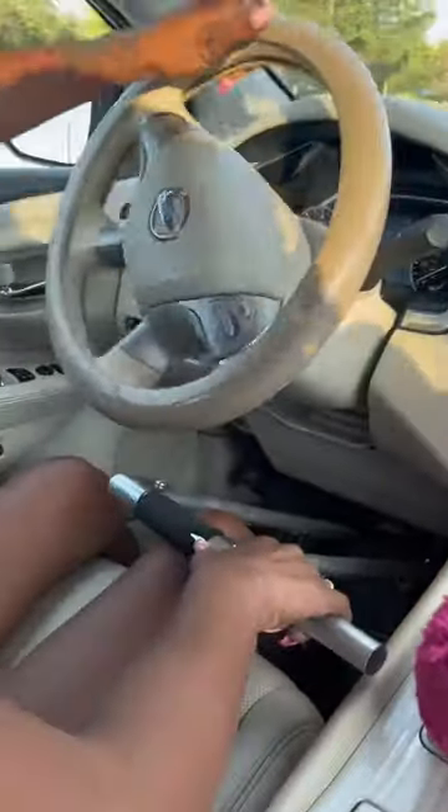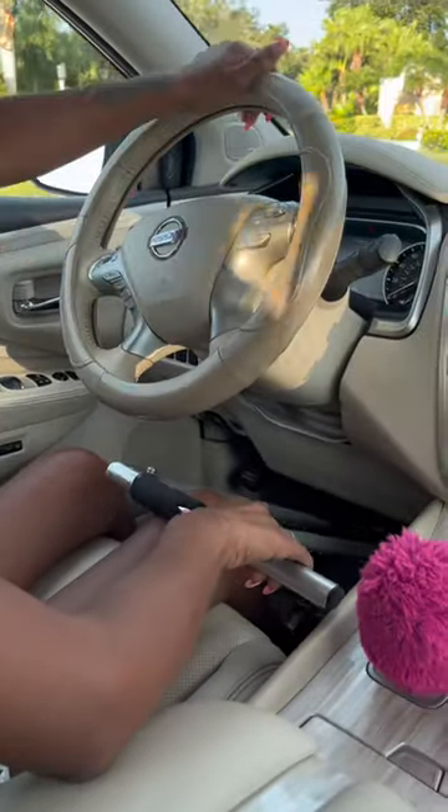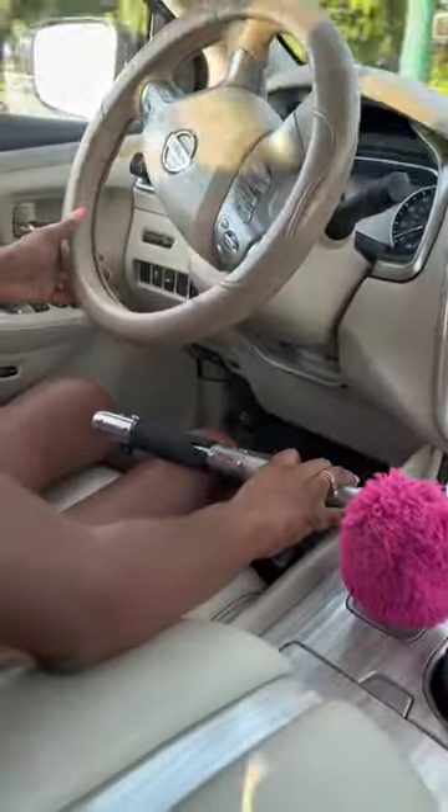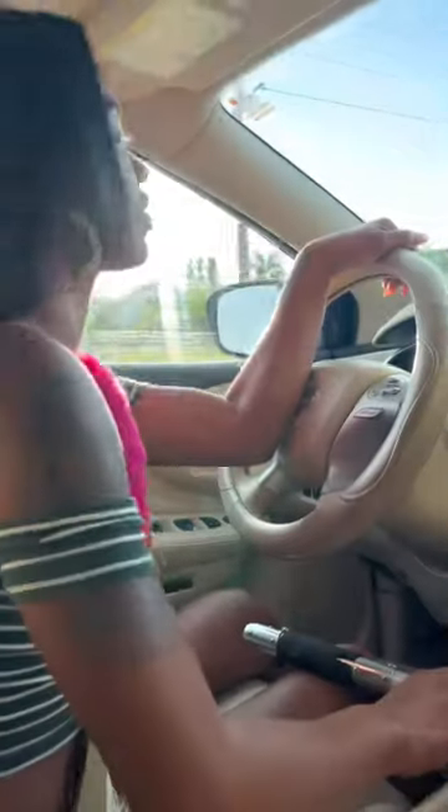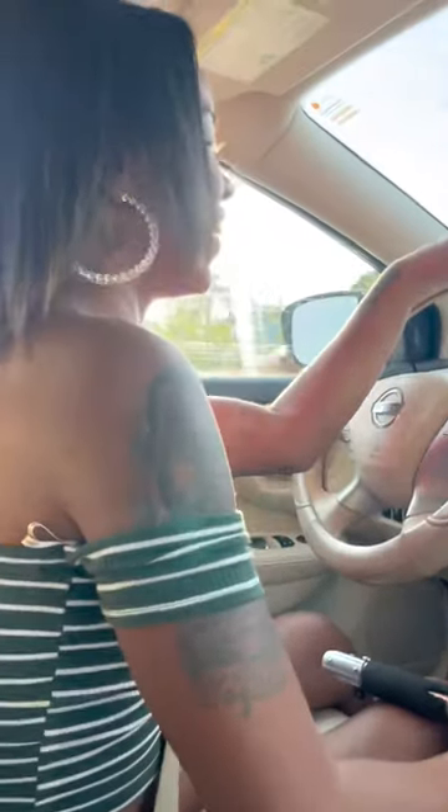Also, these are very inexpensive — I purchased these on Amazon. You can find them on my Amazon storefront. Last but not least, I want to show you guys how I honk the horn. I honk using my elbow so I don't lose control of the car. That's about it — thanks for watching, y'all, see you later!